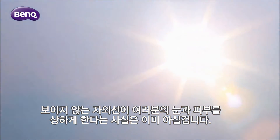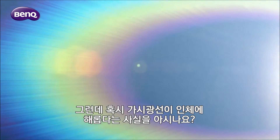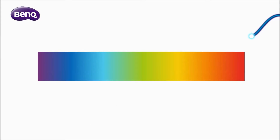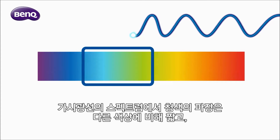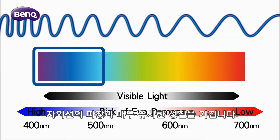You might already know that invisible UV radiation can be harmful to your eyes and skin. But did you know that visible light can also be harmful? In the visible light spectrum, blue light has a shorter wavelength, very close to the wavelength of UV radiation.